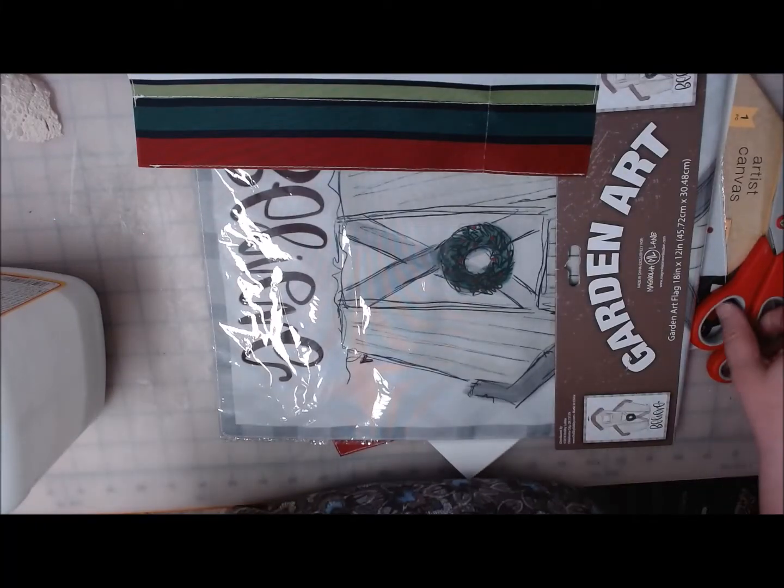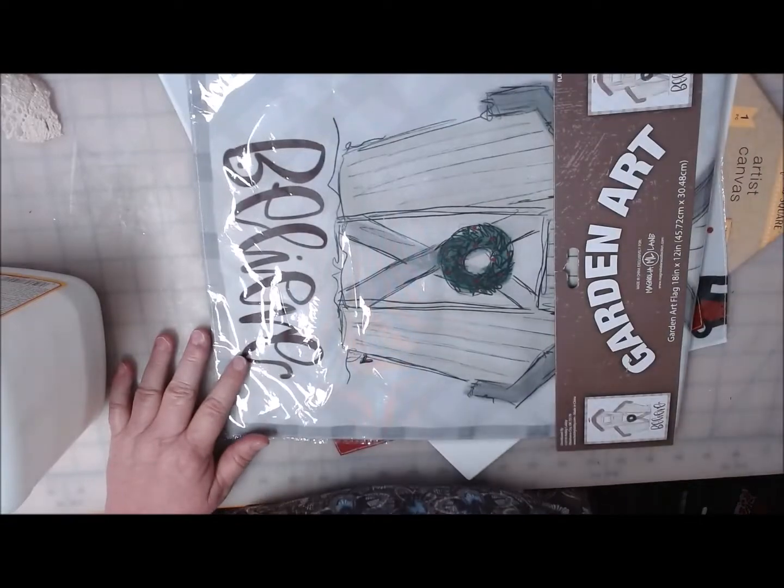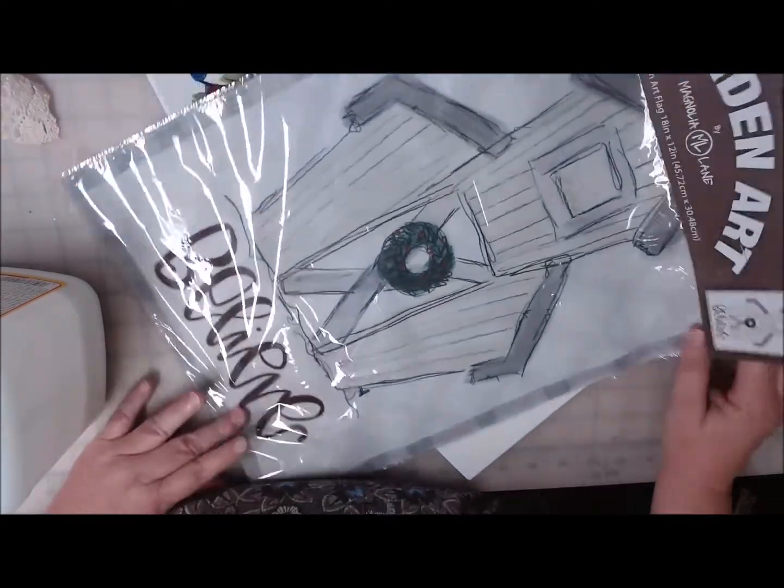Hi everyone, welcome back to Crafting at Whimsy Wonderland. My name is Stacey. I have a cute little wall sign I'm going to make for you today, and I wanted to show you what I'm using.